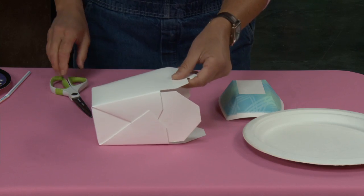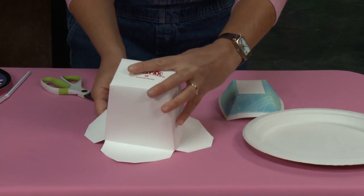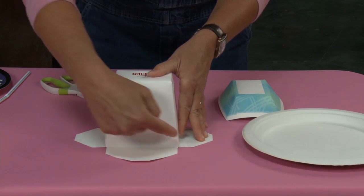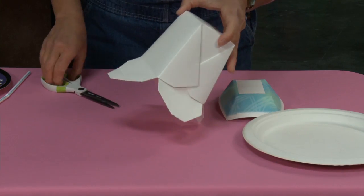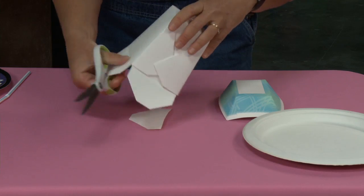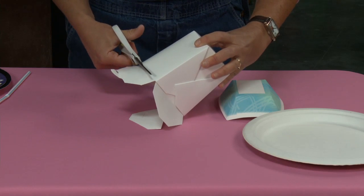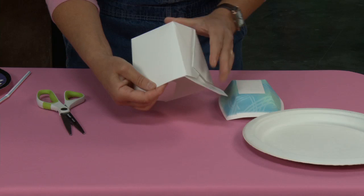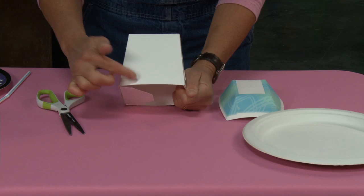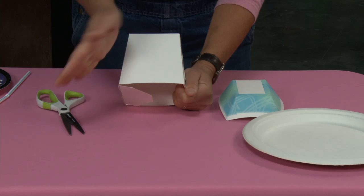First thing I'm going to do is start by cutting away the front flap. You can see we've got two side flaps, a front and a back flap. We're going to keep our side flaps because we're going to use those to secure things down. The front flap and the back flap are going to go, so I'm just going to cut those off with my scissors. They have a little line that you can just follow right there and remove those pieces.